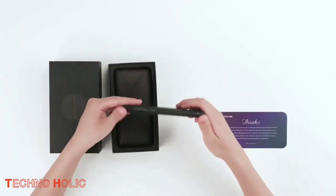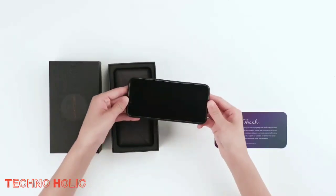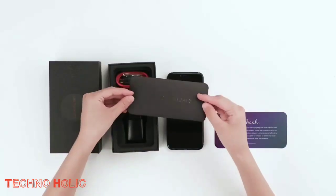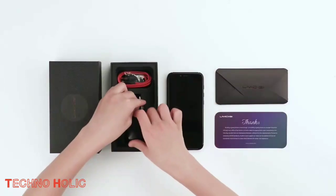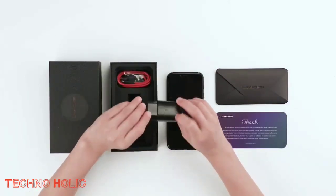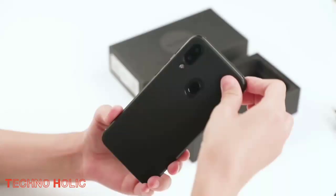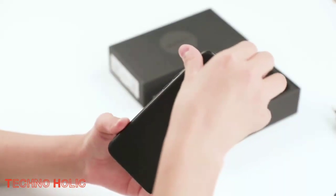Let's talk about its design and appearance. The Umidigi A3 Pro has a polycarbonate body with metal covering at the sides, making the phone light and sturdy. They have used 2.5D curved glass as the back panel, giving it a glossy flagship smartphone look. It has dimensions of 147.19 by 70.2 by 9.5 millimeters, making it a perfect fit in one's hand. The 5.7 inch screen makes it easy to handle with only one hand, and the total weight is 187 grams.